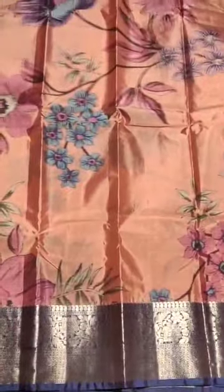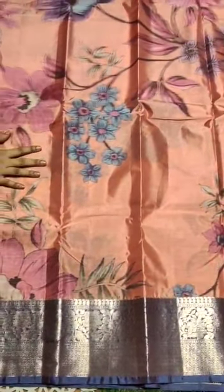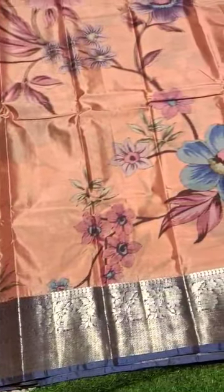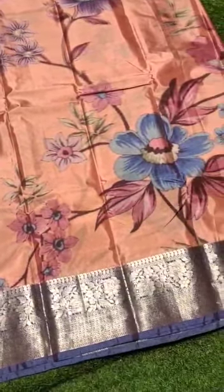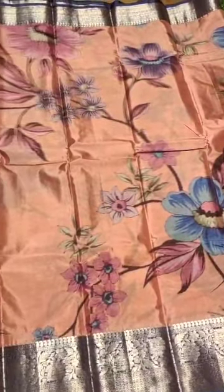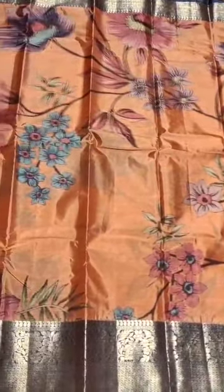Look at the pen kalamkari design. This is a cotton male saree — this is quite costly, a pen kalamkari saree. Saree is so nice — an exclusive design available at a reasonable price. I post every design in each video and in my picks regularly.